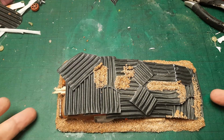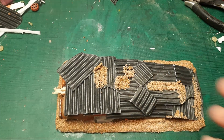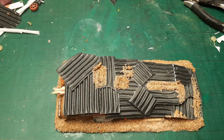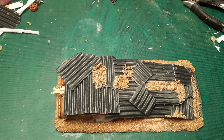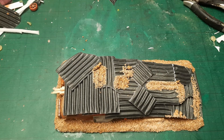Here we have it — it's fully sand-covered. I added some extra in places where I thought the sand may collect, well in this case gravel because it is quite thick for desert sand. Now comes the hardest part of any terrain project for me: it's waiting for the glue to dry. Let's see this in a couple of hours.